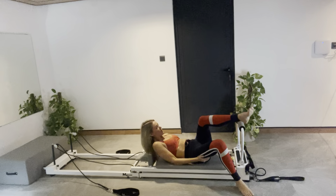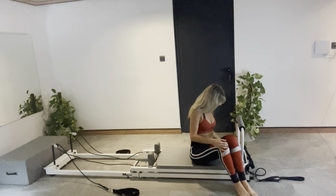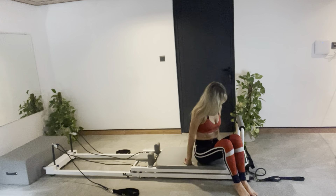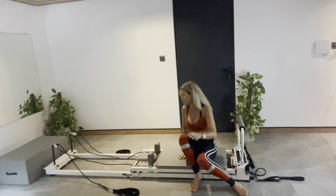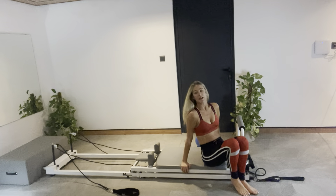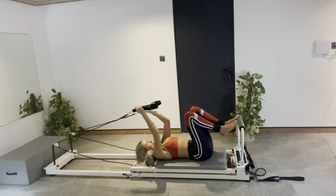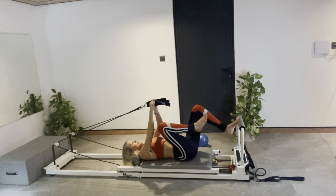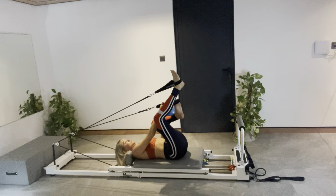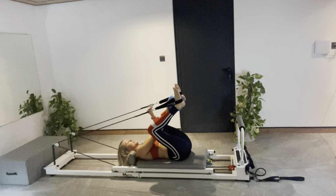Roll to your side and push yourself up. Let's come to two red springs only. Then we're going to lie back down on our back — we're still using the ball. Get your straps now, we're going to need them when we lie down. Make sure your head rest is down, or you can have it up — you can do either. I like to keep it down for my neck alignment. Place your feet into the large foot straps. Make sure you have your ball. Let's put the ball in between your feet.